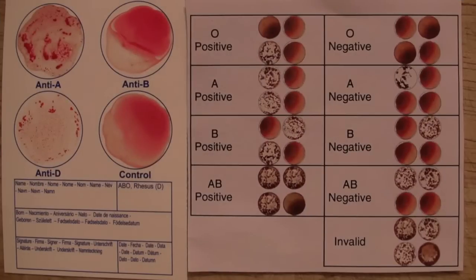So you can see from the results card on the right, it looks like I am blood type A positive. There you go — A positive. So let's find out what that actually means now in terms of blood typing, and why I am A positive.